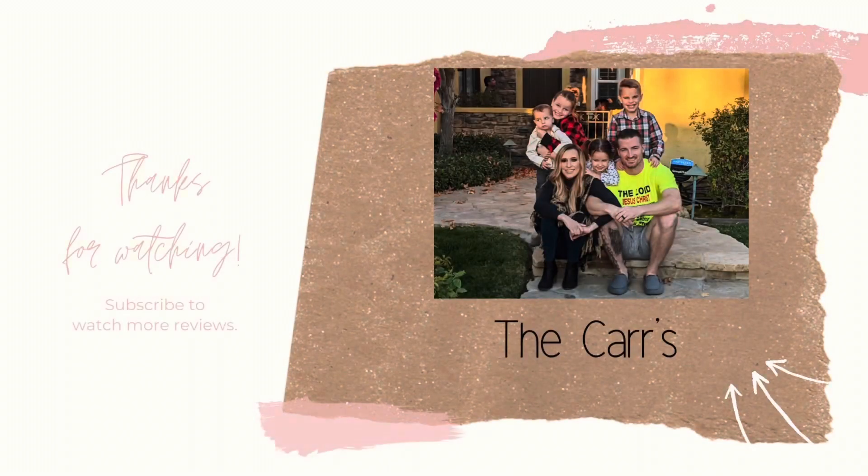But yeah, that completes this video. Thank you so much for watching. Bye. God bless. Bye.